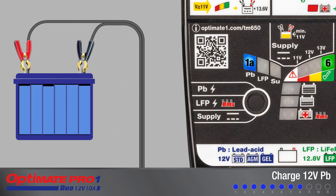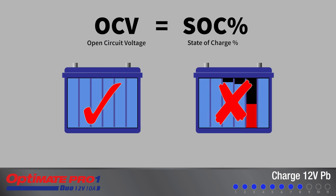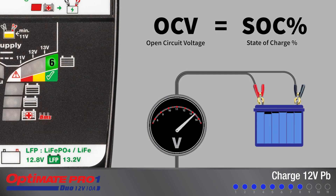Charging has been completed when LED 6 is flashing. A state of charge test is conducted to determine the serviceability of the battery. The open circuit voltage of a battery is directly proportional to its state of charge percentage after it has been allowed to settle for 30 minutes or more.